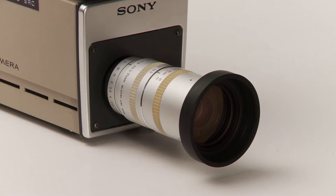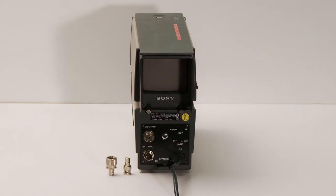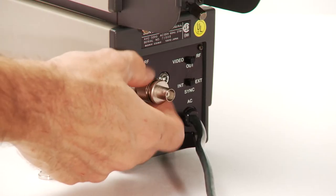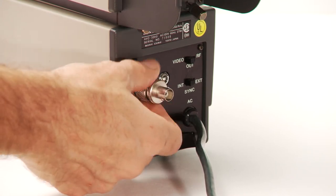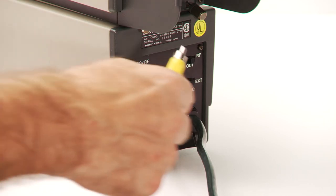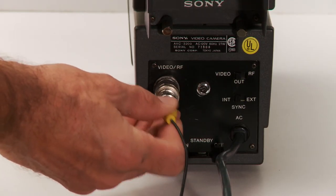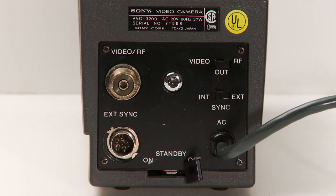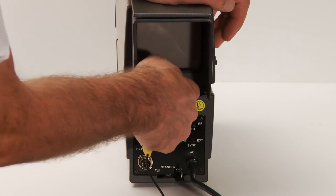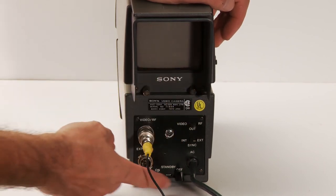On the back of the camera, we have a video RF output. For an adapter, you will need an RF coax coaxial adapter — UHF male to BNC female connector. Then you have to adapt that to a composite RCA video signal using a male BNC to female composite adapter. You can set it to RF or video; of course, I have it on video. Not really sure how to test the external sync, but I imagine it would maybe be used in a multicam studio setting where you could sync them all up.